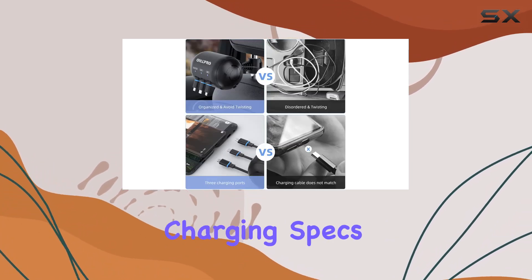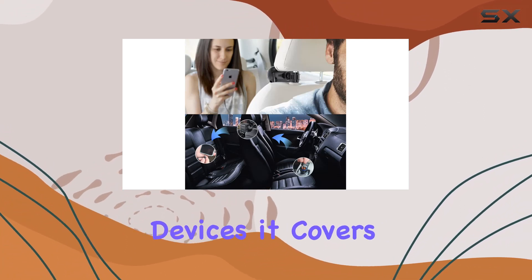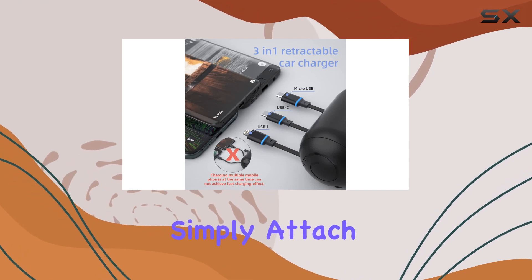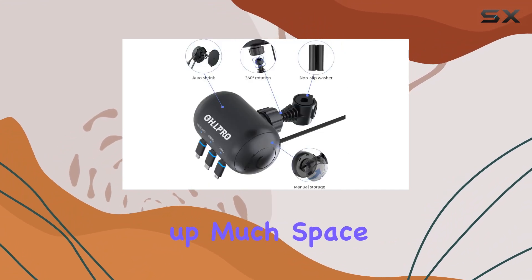With specific charging specs for iPhone, USB-C, and micro USB devices, it covers a wide range of compatibility. Installation is a breeze — simply attach it to your headrest, and the non-slip buckle ensures a stable fit without taking up much space.